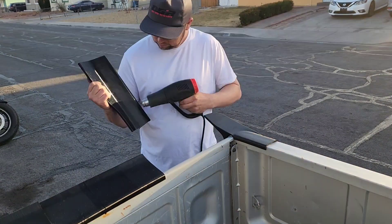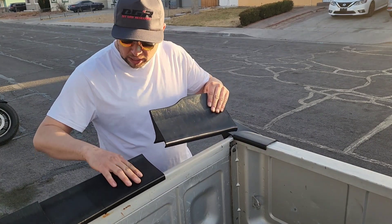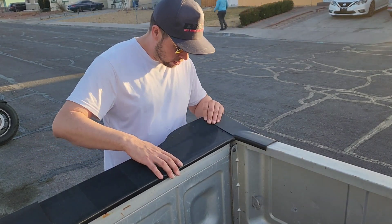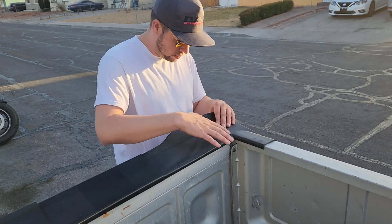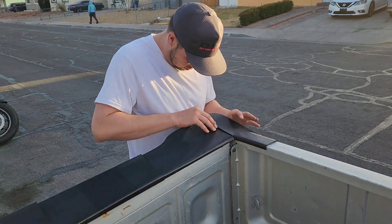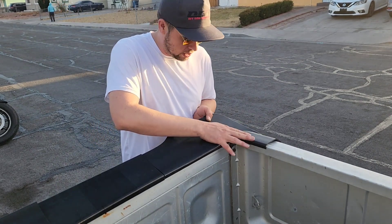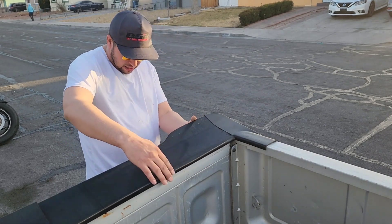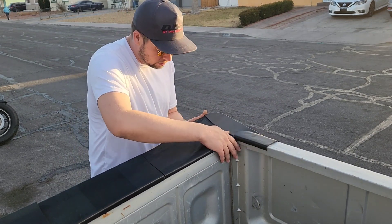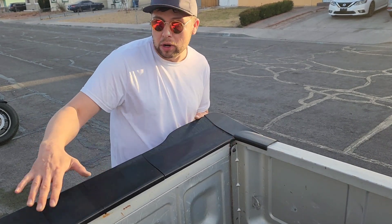Alright, so we got it nice and hot, nice and soft. We're going to go ahead and stick it here under the gate — and look, it just falls right down into place. We're going to match this up right here. We got this one on, got this piece on, got it lined up really nice. It's really easy — it basically just falls into place with the heat. Look at that — lines right up. Now we can go ahead and do the other three pieces.